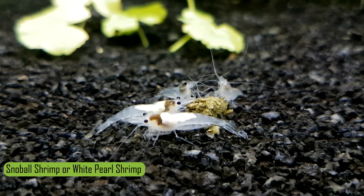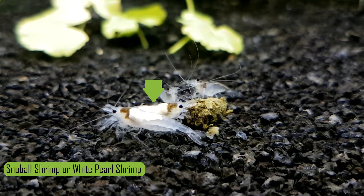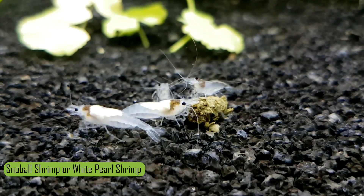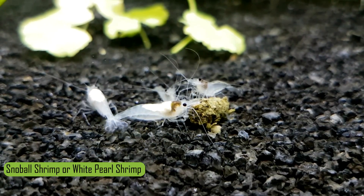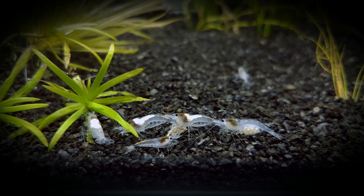The first and most obvious method is looking for what we refer to as a saddle. The saddle is generally white and might have a yellow tint; it's located on top of the shrimp between the head and the abdomen. The white and yellow part is actually unfertilized eggs, making the shrimp female. The four shrimp on the top of the photo are all female — you can clearly see the three on the top left have saddles, while the one on the right does not because the unfertilized eggs have already been fertilized and moved to the stomach.